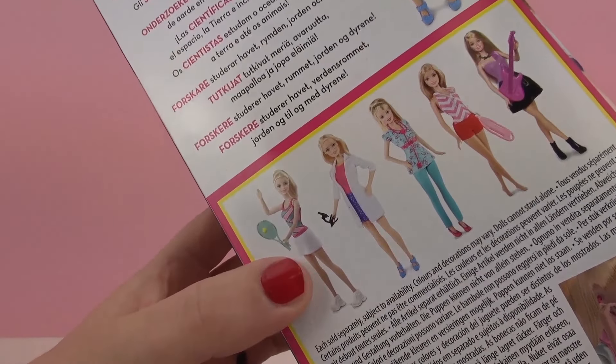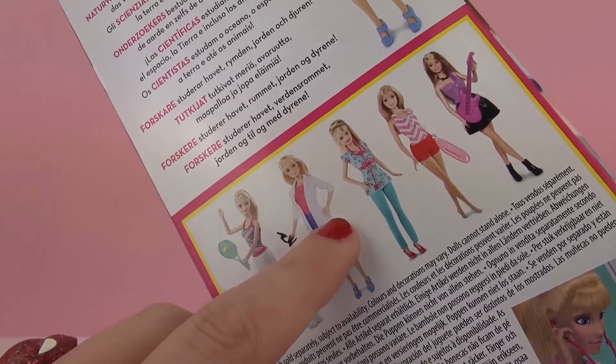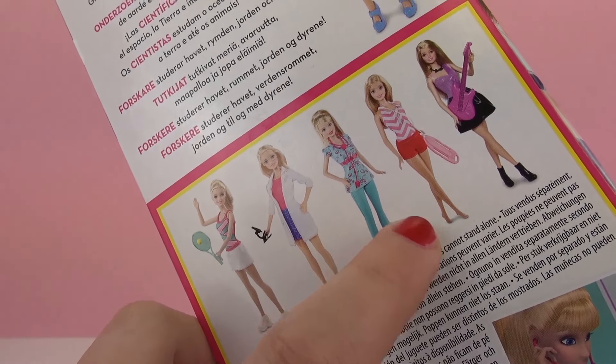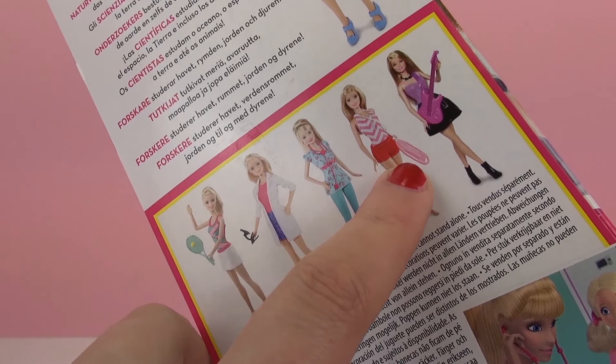Here on the back it shows some different professions. We have a tennis player, a scientist, a doctor, a surfer or a swimmer, and also a musician.